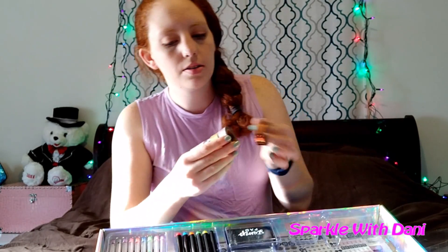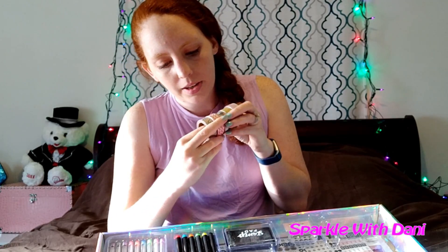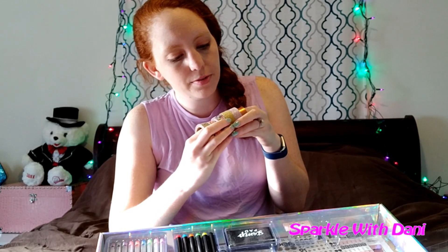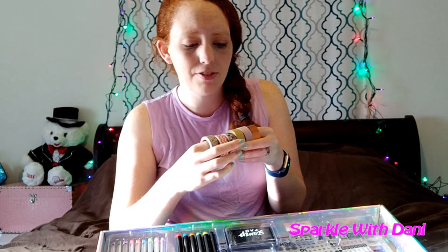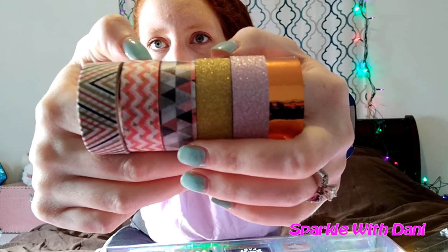I love washi, so one of the big deciding factors was all this washi. I love the gold on it. These glitter ones are super fun, but I've not had good luck with glitter washi — it never seems to stick right. And then I love this metallic one. So here are the washis. This one has little hearts on it — I don't know if you can see or not, but they're super cute.